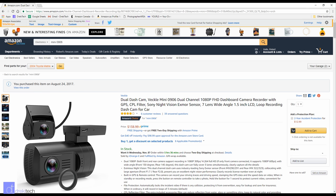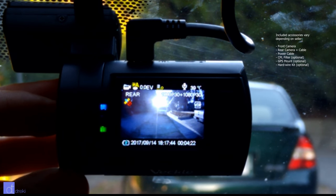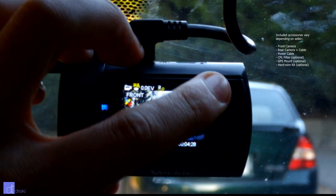Hi everyone, Drekki here and today I'm reviewing the Veckel Mini 09-06 Dual Lens Dash Cam. A while ago I posted a video about how inexpensive dual lens dash cams were not worth it, because for the price you can generally get better quality video from two separate cameras.